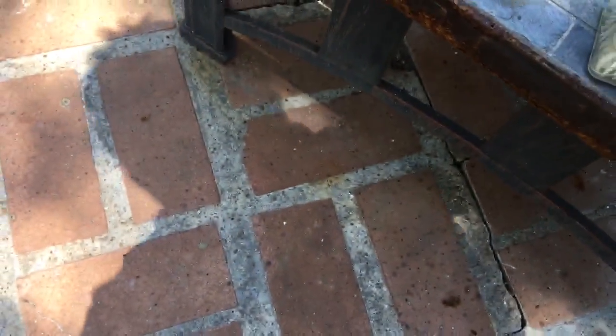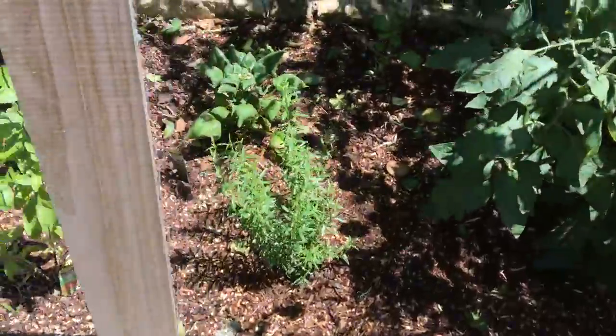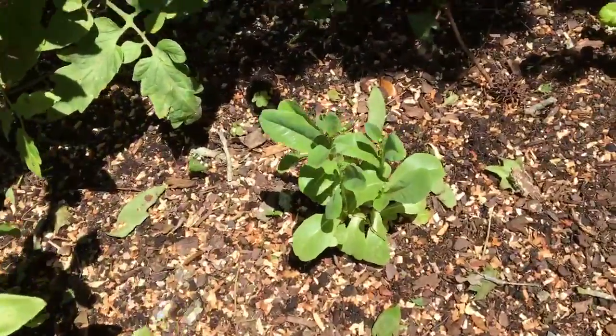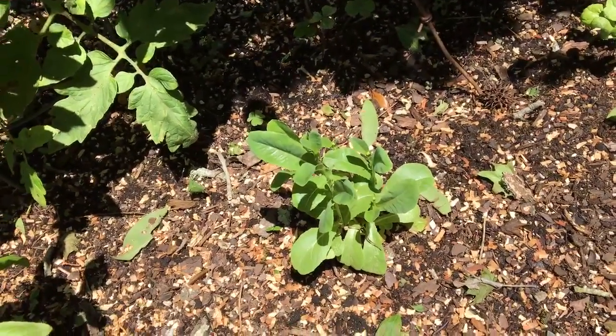Now I'm going to walk over here and I want to show you our little vegetable garden in the back of our house. My husband built this. I wanted to show you what the lettuce looks like. See that right there? That's our lettuce, which we have already cut and eaten a salad from.